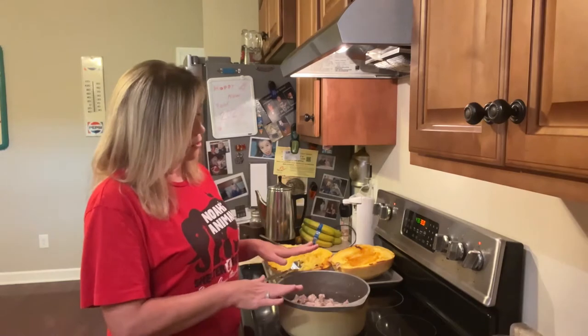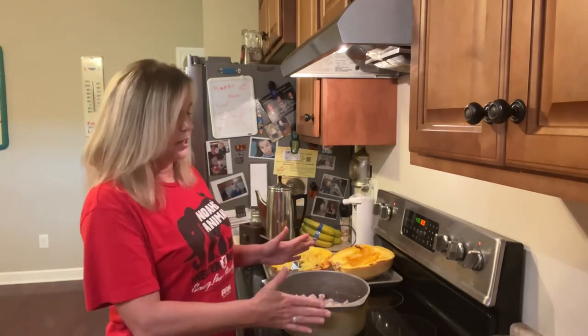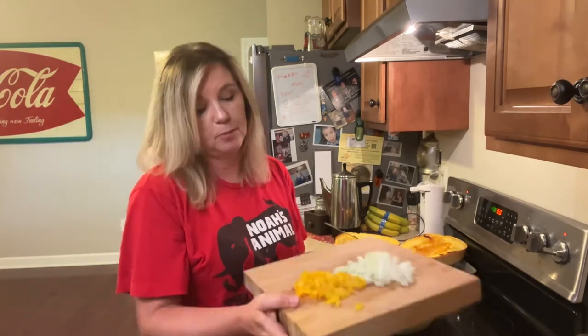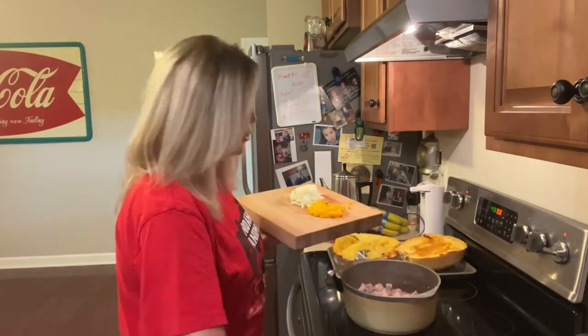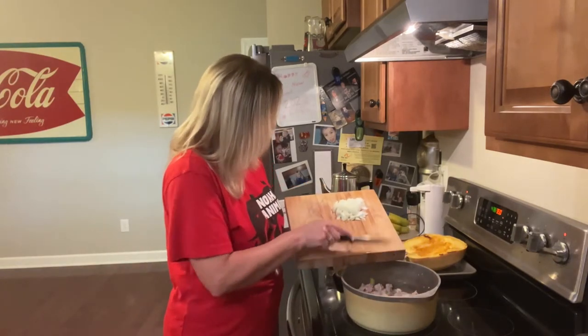I've got two pounds of ground turkey on the stovetop in a big pot because we're going to make a spaghetti sauce. I haven't drained the fat off yet, but I'm going to go ahead and add some bell pepper and onion — I've already diced that up. I've got half a yellow onion and about a third of a yellow bell pepper. You can use whatever color you like, and I'm going to add that to my ground turkey.